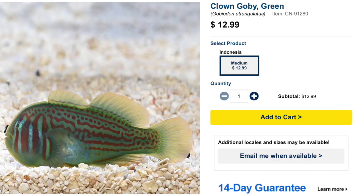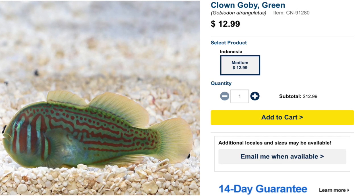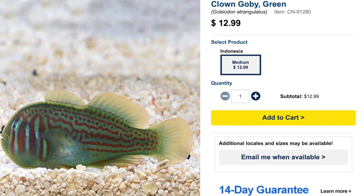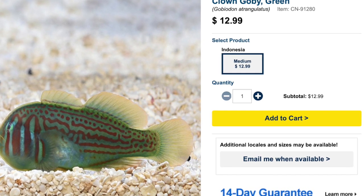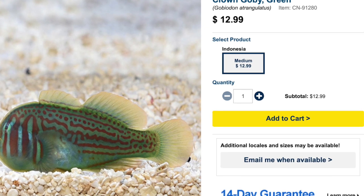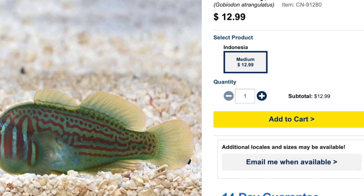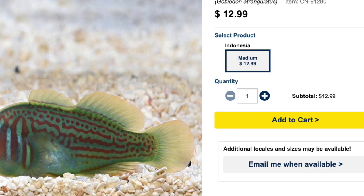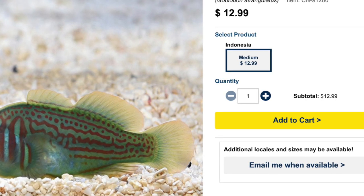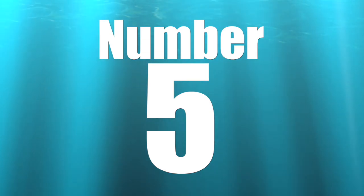Coming in at number 6 is the Green Clown Goby. These fish are relatively inexpensive and easy to care for, have a peaceful temperament, a carnivore diet, and are considered reef safe. They grow upwards of an inch and three-quarters and are very sight-oriented, liking lots of places to perch and look over the entire tank — which is exactly what makes them a great consideration for a pico reef tank.